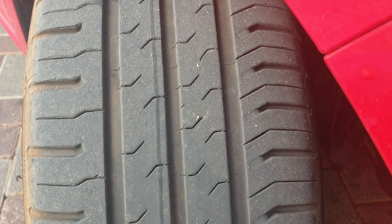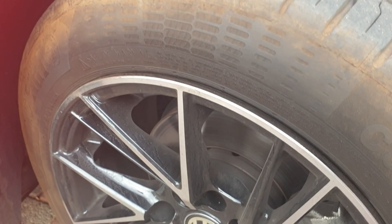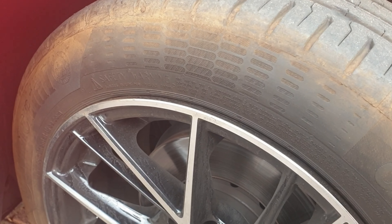That will make your tires last longer. Also make sure you check your tire pressure — the recommended pressure will be indicated on your car's sticker for your specific car, and then pump it according to that.